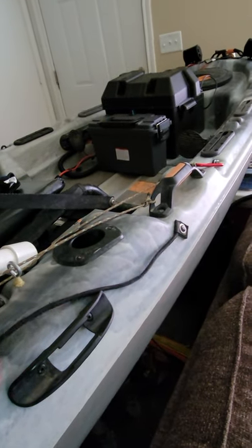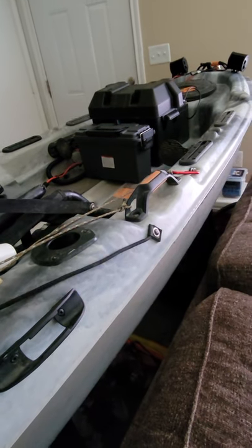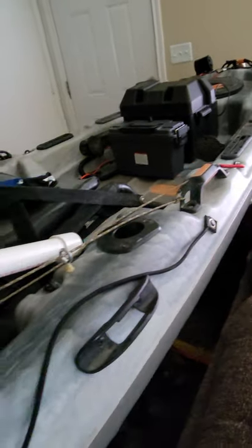I added a paddle holder on the other side over here so I can carry the paddle with me. I also used a strap as a security measure — that paddle's not going anywhere. I also added a fish finder, which I mount right here.